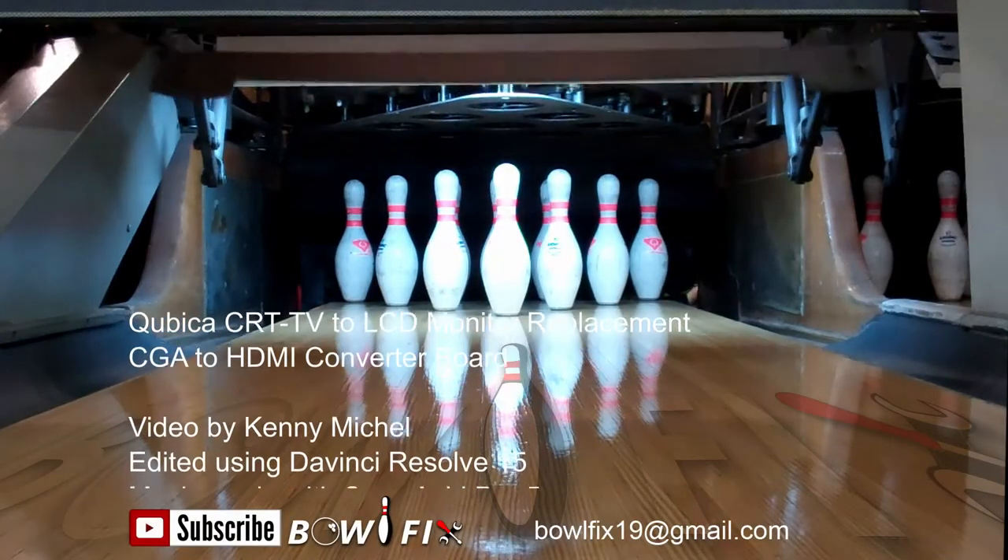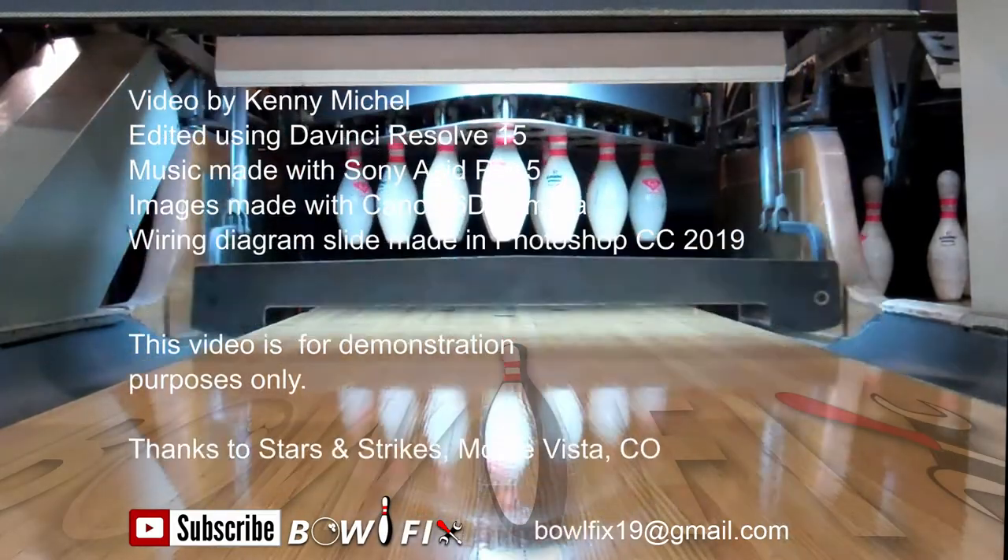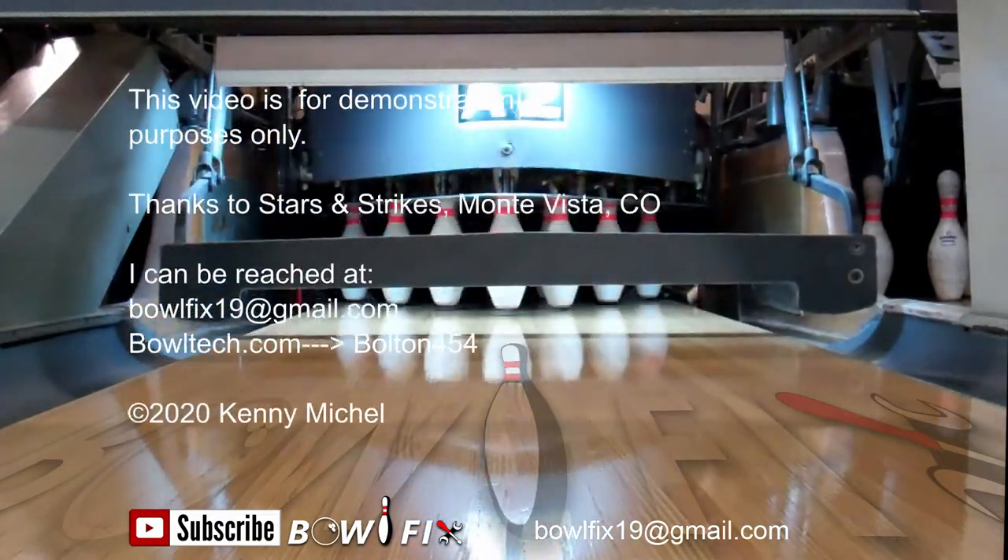Leave a note in the comments if there's a video you'd like to see me make. To receive notification of my next video, be sure to subscribe to my channel. Thanks for watching.